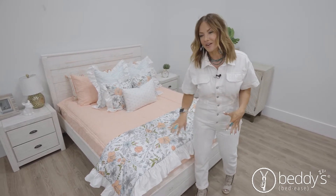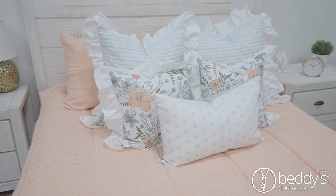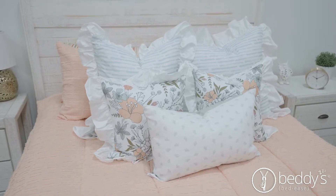What I love about it is we added ruffles on the blanket, we added ruffles on the pillow covers, and it just gives it that fun feminine frilly look.